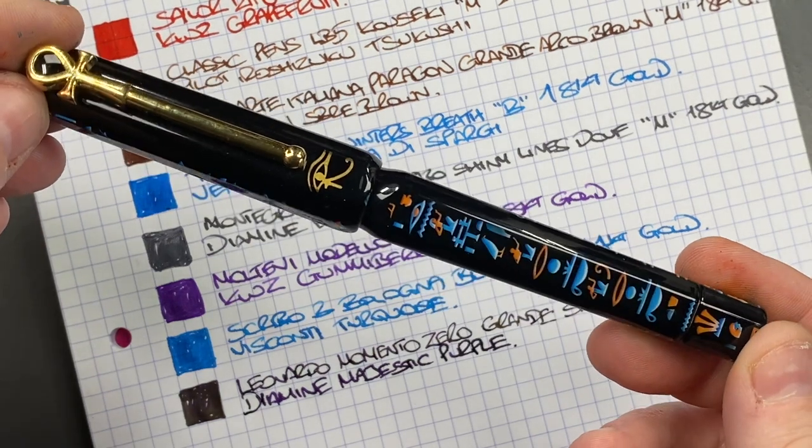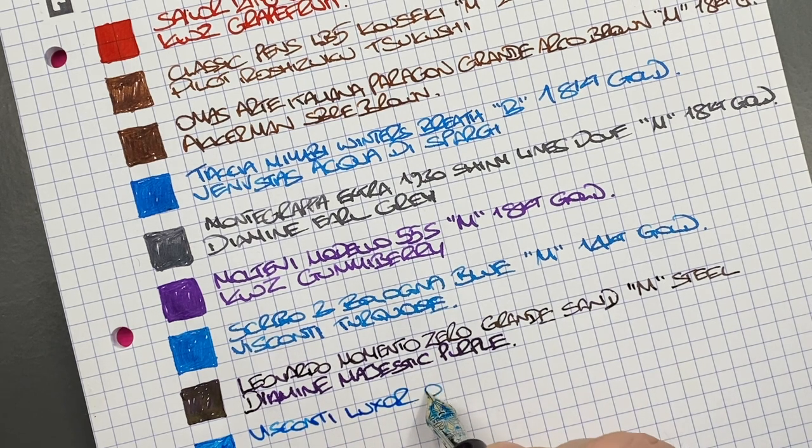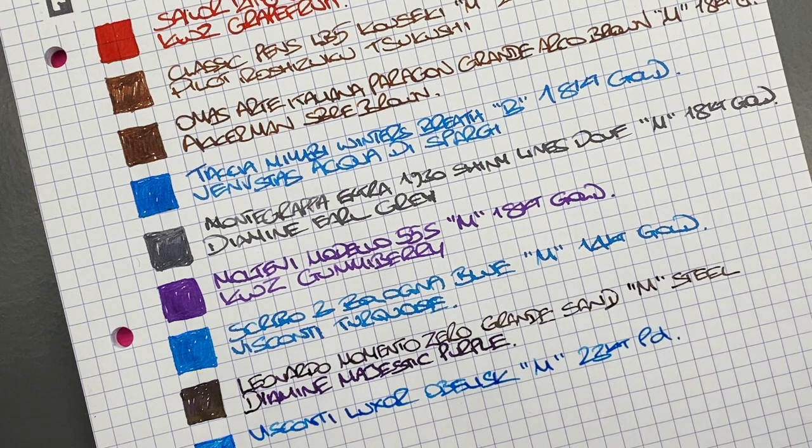The next pen is the Visconti Luxor Obelisk. We'll do an ink swatch. It's interesting to see how inks can look different depending on whether the nib is narrow or wide, dry or wet. This is the Visconti Luxor Obelisk — a medium 23-carat palladium nib. The ink in here is Visconti Turquoise — the same as the Scribo 3 — and I suspect it will come out similar since they're both very wet writing nibs.